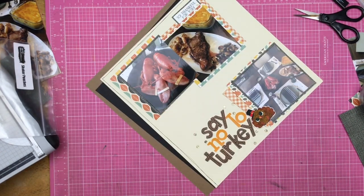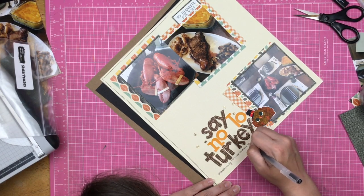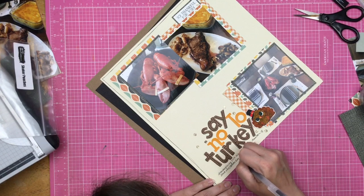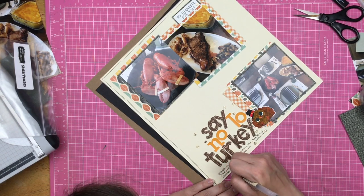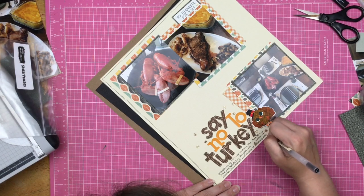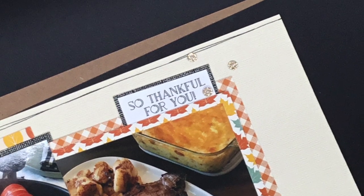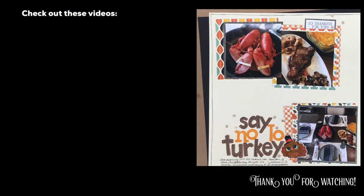That's pretty much going to do it for this layout except for the journaling I'll place in here, talking about how we don't really do turkey on Thanksgiving and how this year we added scallops to our steak and lobster tradition. If you need a place to get lobsters shipped to you, let me know in the comments — it's not an affiliate, just really good lobster. We have live lobsters shipped in here in California. Anyway, there it is you guys — thank you so much for watching! Let me know if you have any questions in the comments below, be sure to hit subscribe and ring that bell, and I will see you again real soon.